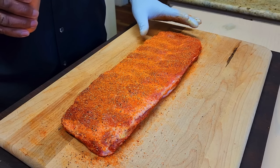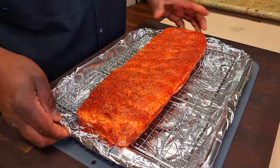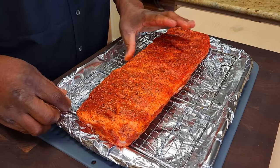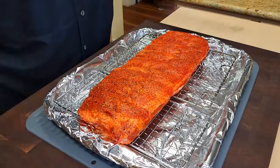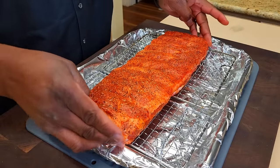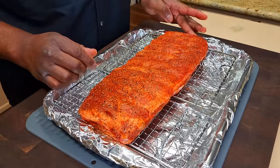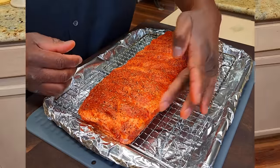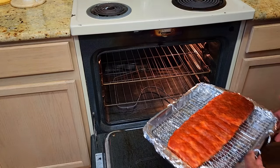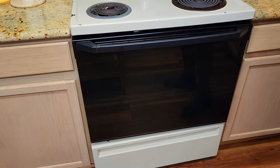Our oven is going to be preheated to 275. One of the things you always have to do once you've got your ribs ready to go into the pit, or the oven, or whatever the case might be — make sure you position it, then push both ends together. What it does is thickens and evens up your rack of ribs so that you get an even cook. We're going in on one of the middle racks, second from the top. We're going to be looking at two and a half to three hours uncovered.